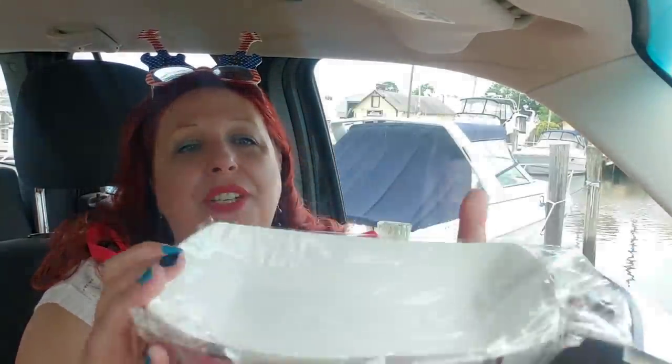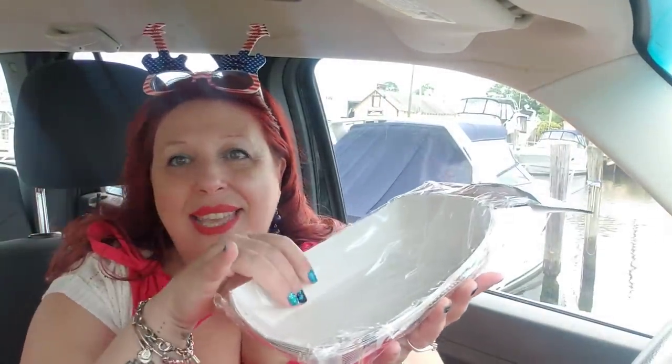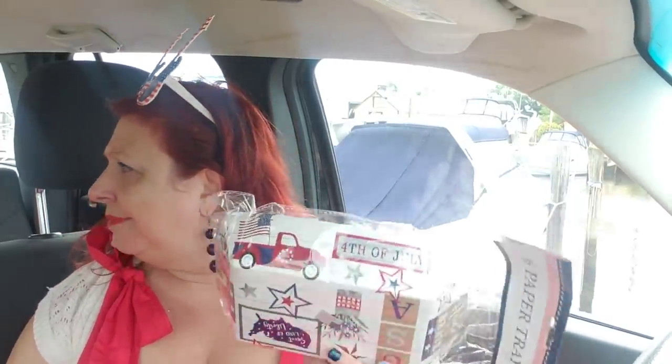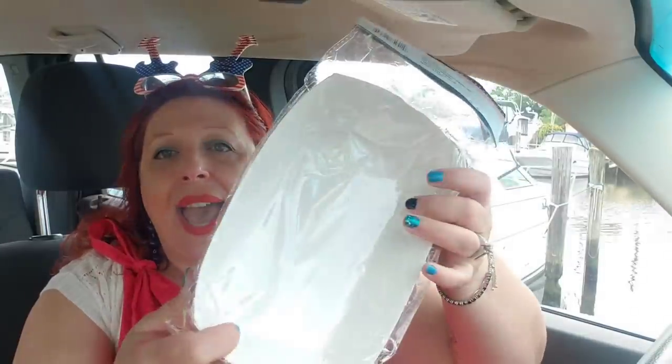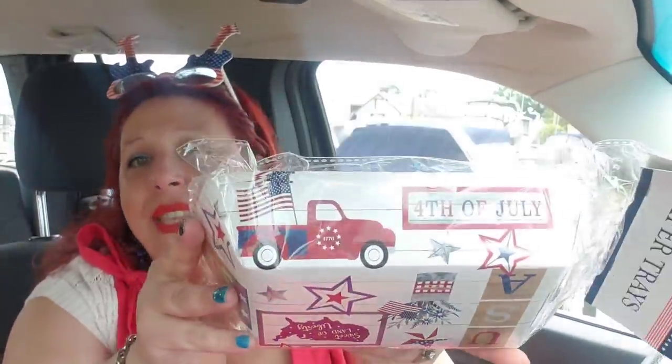I did also pick up the 4th of July little containers because people might want to put salads in them. I'm going to have pasta salad and all that stuff. These are also good for putting out pickles, olives, and things like that — they're throwaway, you get six of them. They match everything and make me happy. 4th of July fun.